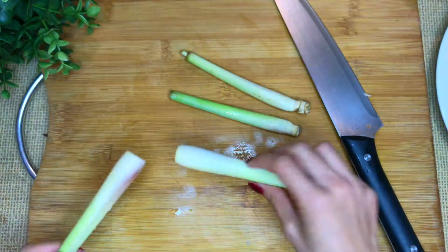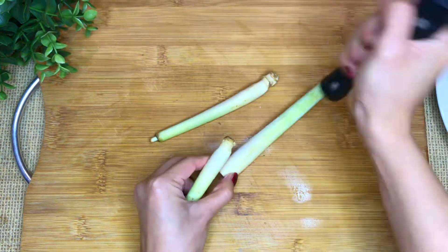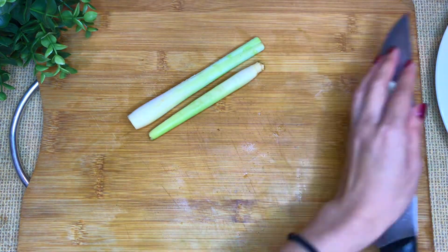Lemongrass — remove the tough outer leaves and mash them for fragrance. We don't need the bulb, so cut it off, then slice.